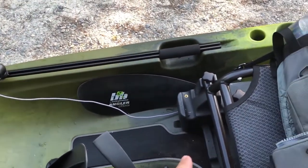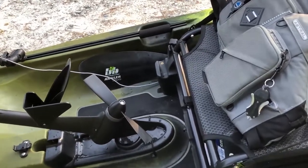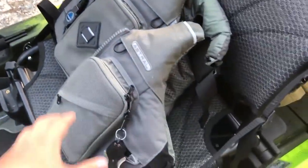The paddle also came with the boat when I bought it — it's a Bending Branches Angler. The only reason I'm using that one instead of my old one is because it's longer and works better. I don't really ever have to use a paddle very much anyway.